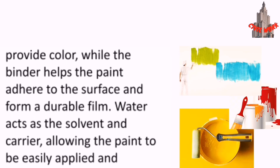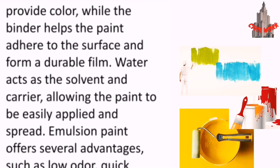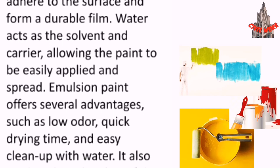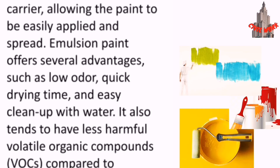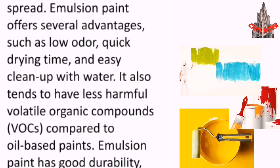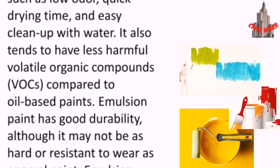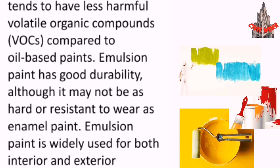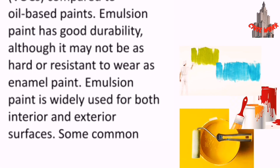Emulsion paint consists of pigments, a binder (usually a synthetic resin), water and additives. The pigments provide color, while the binder helps the paint adhere to the surface and form a durable film. Water acts as the solvent and carrier, allowing the paint to be easily applied and spread. Emulsion paint offers several advantages such as low odor, quick drying time and easy cleanup with water. It also tends to have fewer harmful volatile organic compounds compared to oil-based paints.